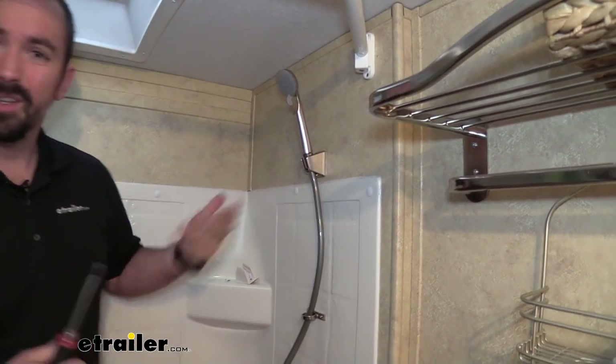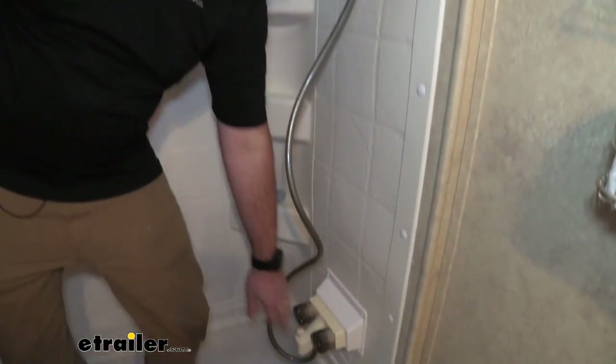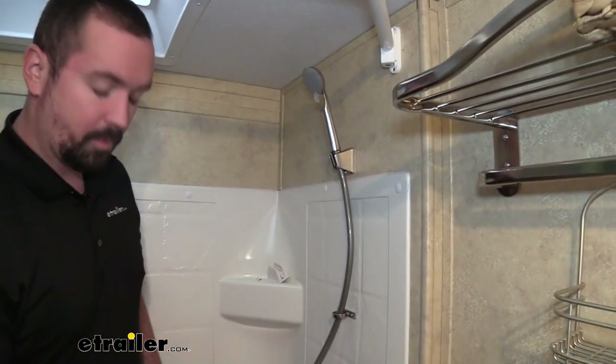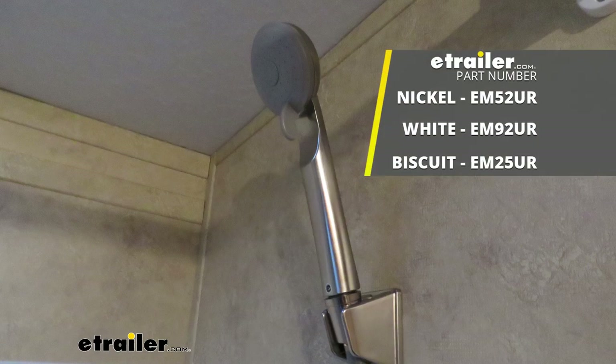If you shut your water off, now's a good time to turn it back on. The great thing about changing this out is these valves are going to keep water from going into the shower head, so you should be fine without having to turn your water off. Open it up and test your shower head. And that was a look at the Empire Faucets shower head — thanks for watching.